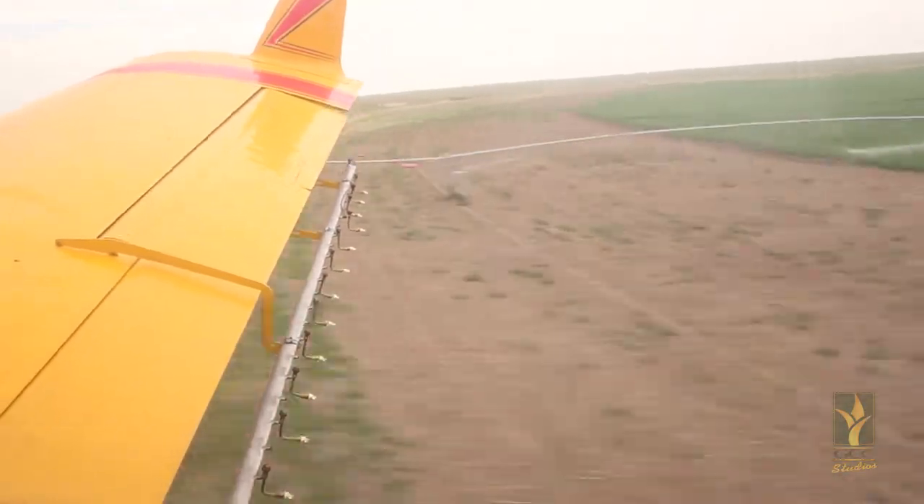Another thing to look at is the weather forecast. Hot dry conditions will increase mite pressure, while cool wet weather with high humidity will slow them down.